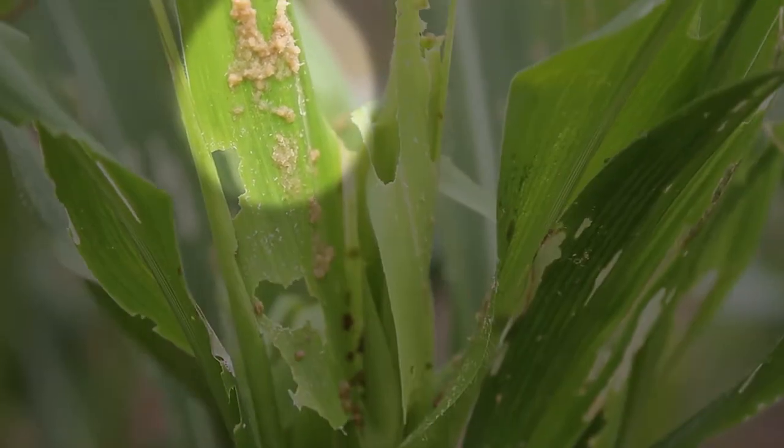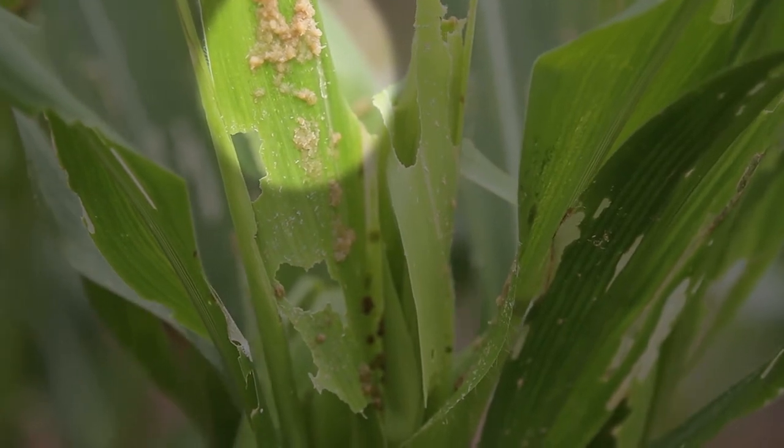Check inside the inner growing leaves for caterpillars, covered with some yellowish-brown material.